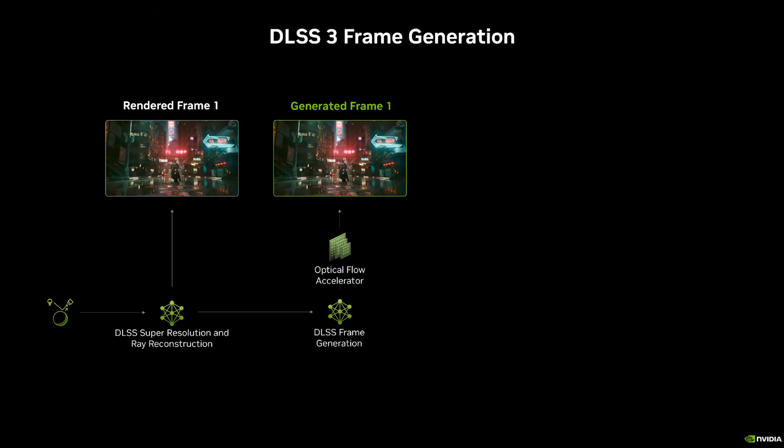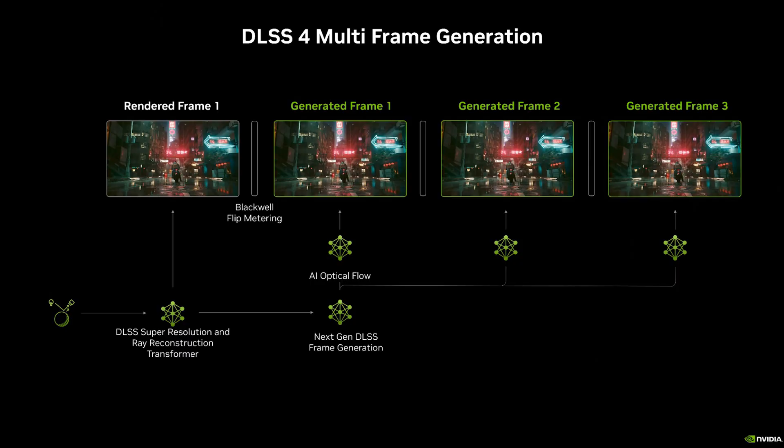So on screen here you can see how DLSS 3 used to work — we would render a frame and then generate a frame to essentially double our frame rate. Now with multi-frame generation in DLSS 4, we can render a frame and generate up to three frames, exponentially increasing our frame rate. To test this within 3DMark, there's a DLSS 4 feature test and we ran all three modes: 2x, 3x, and 4x.